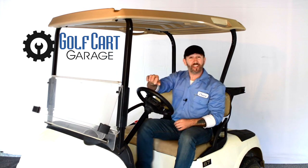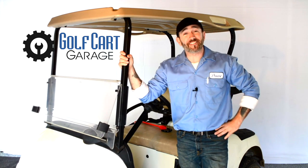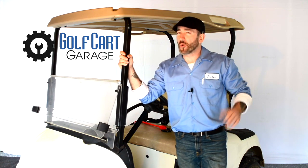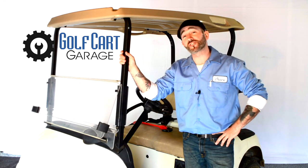Hi everyone, welcome and thank you for joining us at GolfCartGarage.com. Today on GCGTV, we're inviting you inside the Golf Cart Garage for the very first time — no matter what our lawyers say. We're happy to have you, and as I'm putting away the EasyGo RXV in the Golf Cart Garage today,